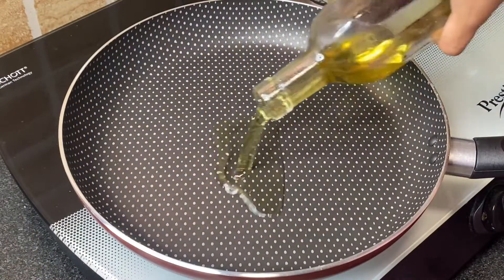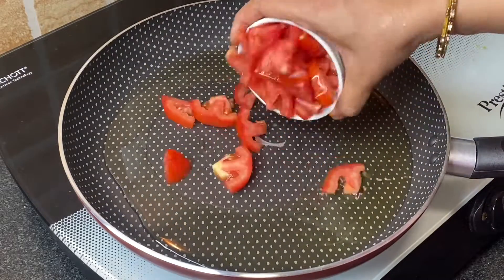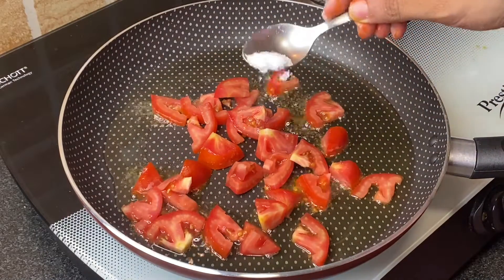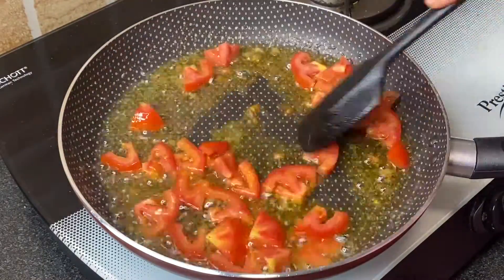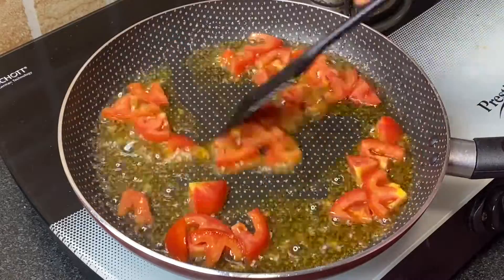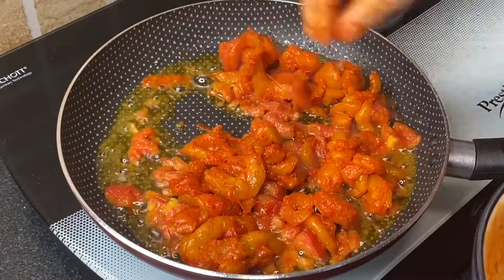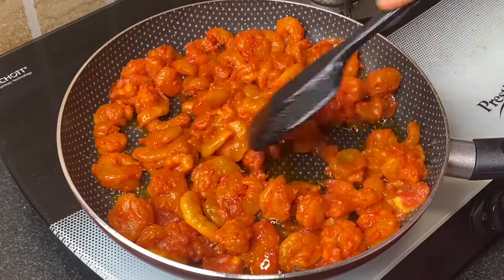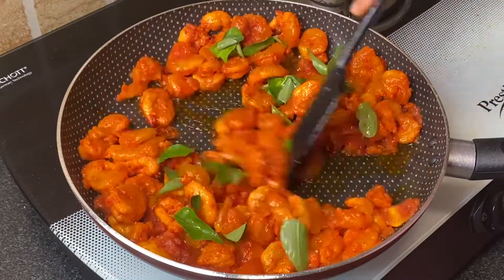Add 3 tablespoons oil in a pan, then add 1 chopped tomato with a pinch of salt. Fry until it becomes soft and mushy. Now add the marinated prawns, mix well, add some fresh curry leaves, and cook for 3 to 4 minutes on medium-high heat.